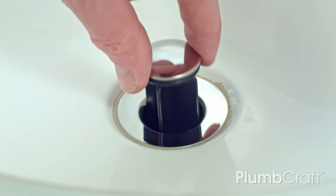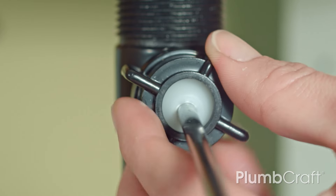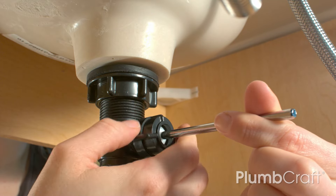From above the sink, insert the pop-up plug so that the hole at the bottom of the plug is aligned when inserting the pivot ball rod into the socket thread. Place the retaining nut back onto the socket, then hand tighten only. Do not over-tighten.